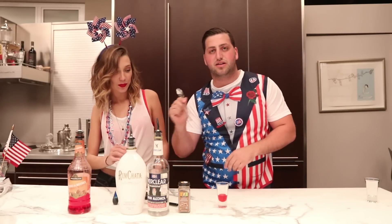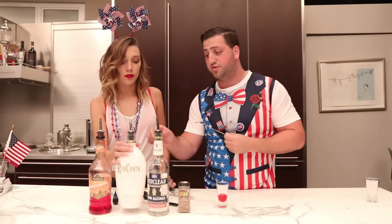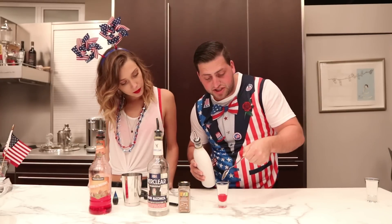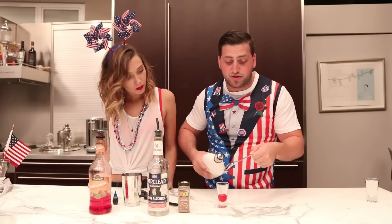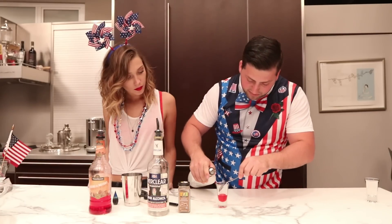Now to layer — I'm gonna show you with a regular spoon, because a lot of you have been saying, what if I don't have a bar spoon? You can do this with a regular spoon as well. I'm gonna do it on the back of the spoon. You put it just above the liquid and as you pour over the back of the spoon, you slowly lift the spoon with the pour. Let's go ahead and add a half ounce of the RumChata.